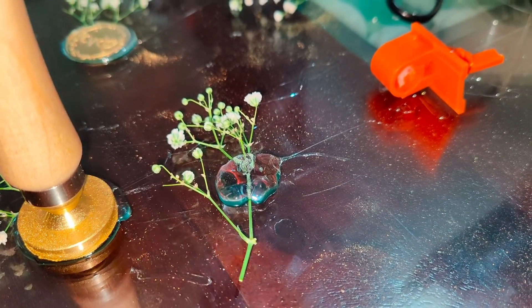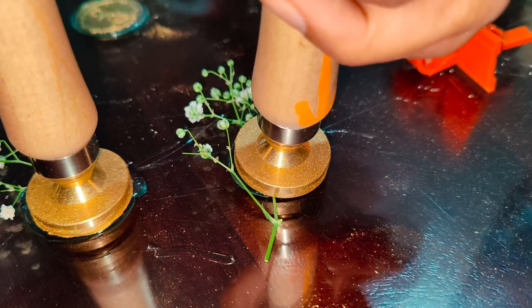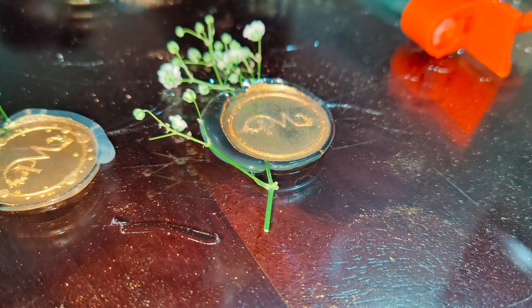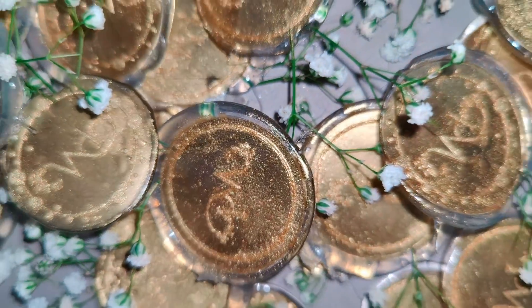So this is how we did it: we just took the hot glue gun, put it on the baby's breath, then used the seal and spread it in a little bit of gold dust, then put the seal on top of it. Once it cooled down and we removed the seal, the PM logo just came out so beautiful.